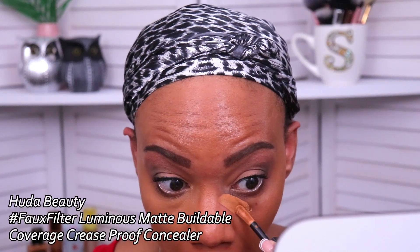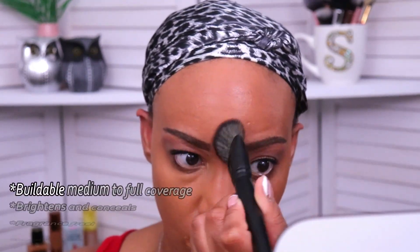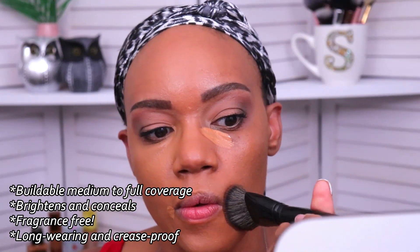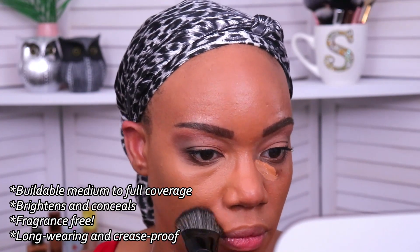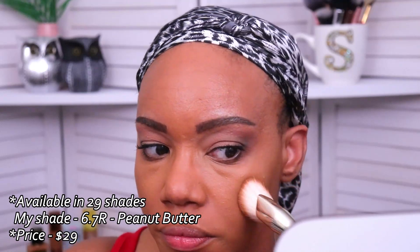The full name is the Huda Beauty Hashtag Faux Filter Luminous Matte Buildable Coverage Crease Proof Concealer — that's a handful, but it all explains what type of concealer this is. It's a buildable creamy formula that can flex from medium to full coverage while visibly brightening and concealing. It's fragrance free, long wearing, crease proof, and made to move with you. The highlighted ingredients are vitamin E and sweet almond oil, which condition and care for the delicate skin under the eye. This comes in 29 shades — I'm testing shade 6.7R peanut butter for tan skin tones with a red undertone — and it retails for $29.